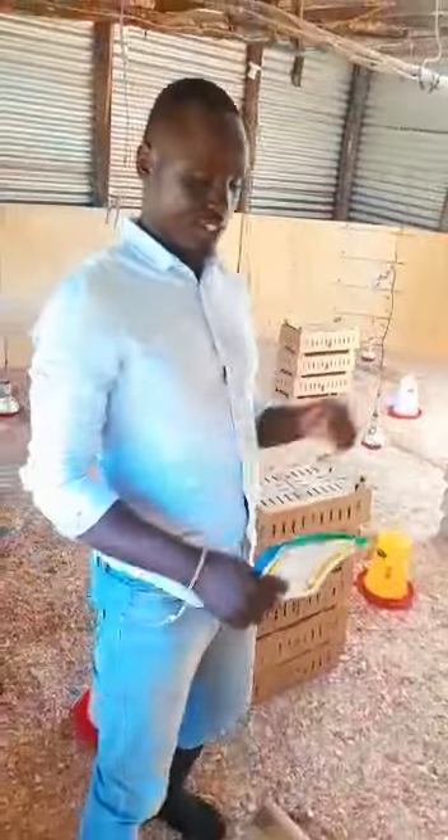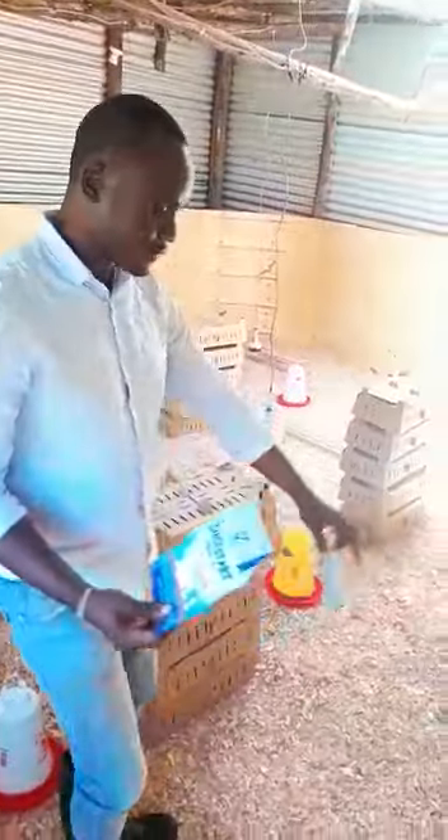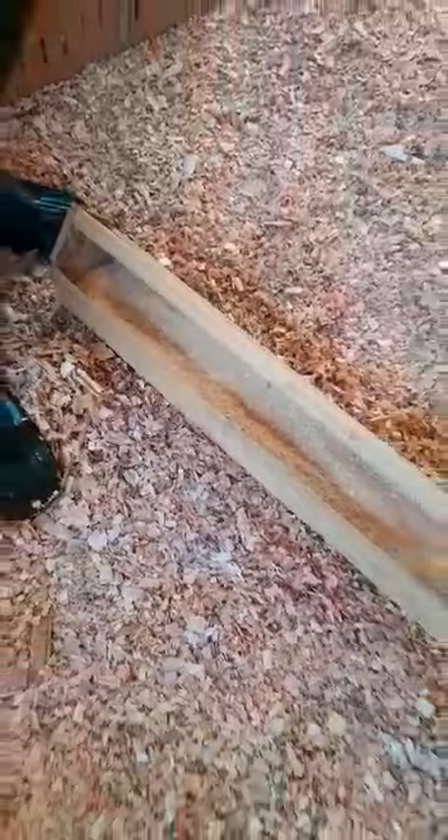In this brooder, today we are going to place 2000 Kenbro chicks. We have set our feeders ready and our drinkers ready with water. The feeders are ready with food from Hunger Feeds. We prefer using Hunger Feeds — either chick mash or chick and duckling crumbs.